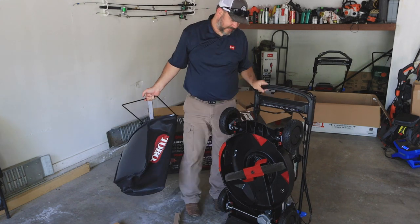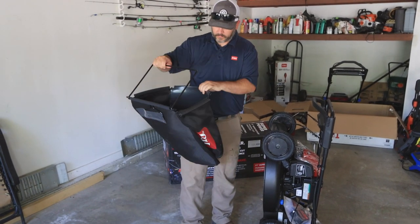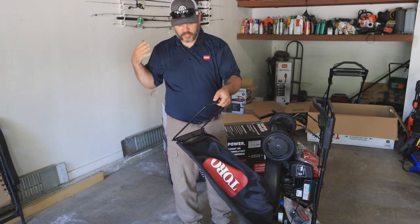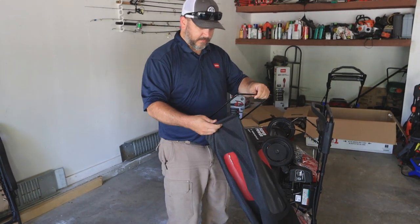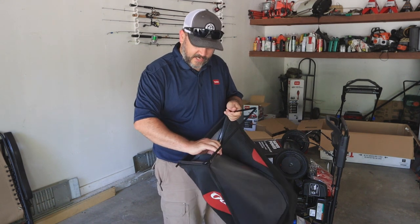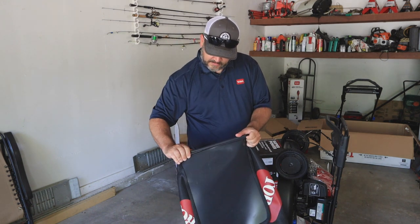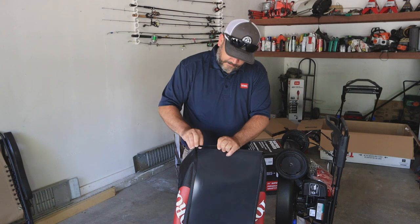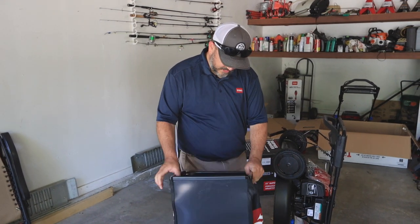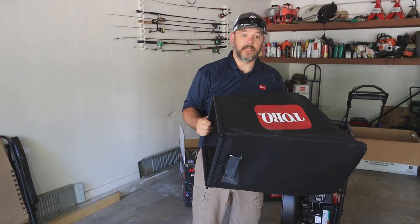Currently one of the features on it — it is in its storage mode. Let's quickly go over the bag for the bagging system. To put this together it's super simple: you take these tabs right here and you just clip them over the side of the frame. Nothing too complicated about it. There's your bag, all put together — easy as that. We'll come back to this when I'm ready to put it on the mower.